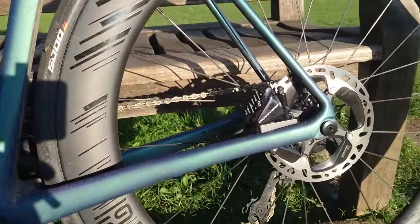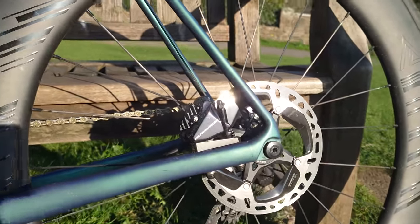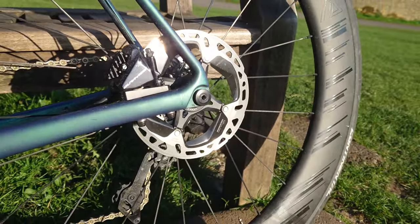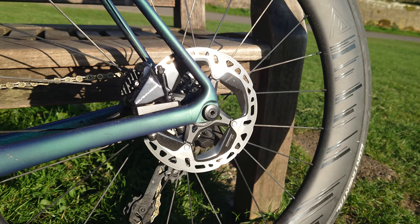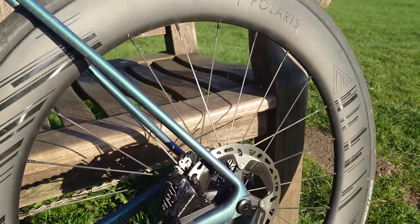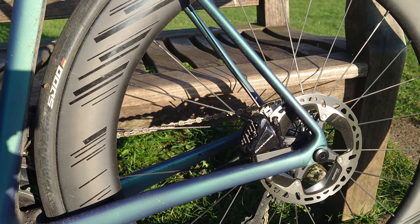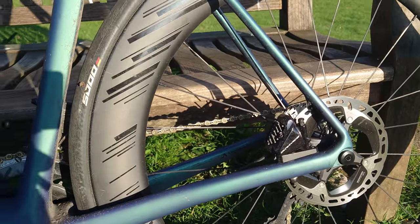Now one of the touted benefits of having disc brakes on a road bike is that you don't wear down your rim brake surface, you don't wear down the carbon rims so you don't need to replace those. Well, I've never really had that problem with carbon or aluminium clinchers in rim brake format. The last carbon clinchers I built myself were a couple of Fast Sports rims — their cheap 50mm by 25mm rims — and they've lasted about 5 years and they're just at the end of their life now. I reckon they've done about 50,000 kilometres.